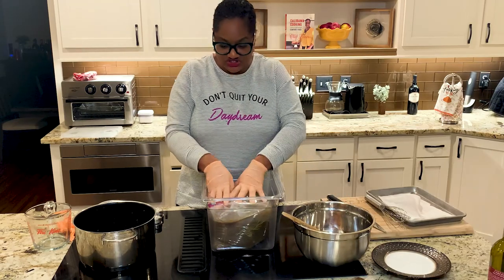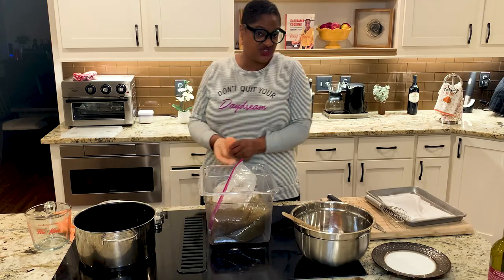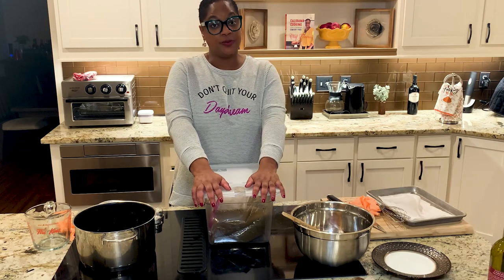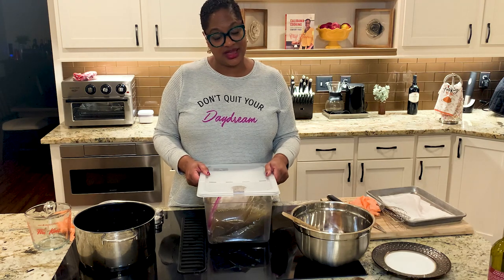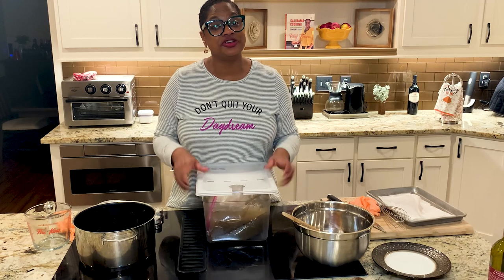You can leave this in a bag by itself in the refrigerator, or put it in a pot. I'm using my sous vide container because it's big enough — why not? We're gonna put this in the refrigerator and let her soak for 24 hours. This is one of them times you really shouldn't cut corners. If you let it sit overnight you'll probably be okay, but for best results, 24 hours.